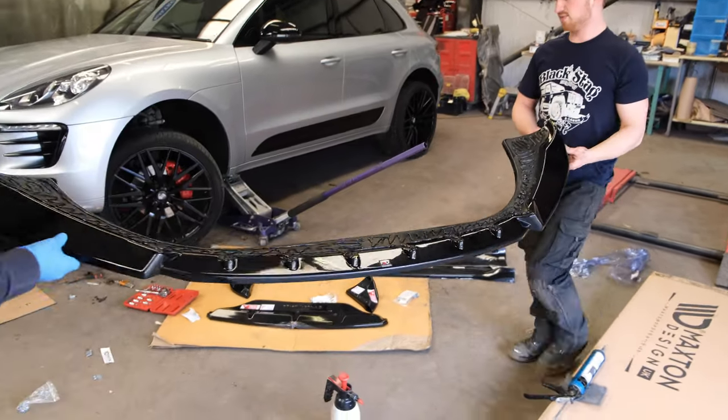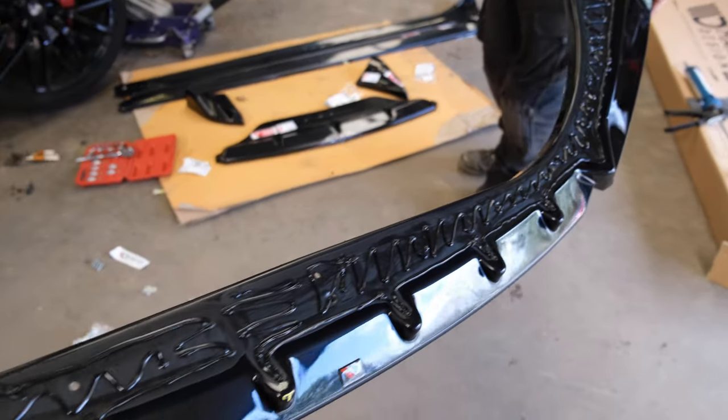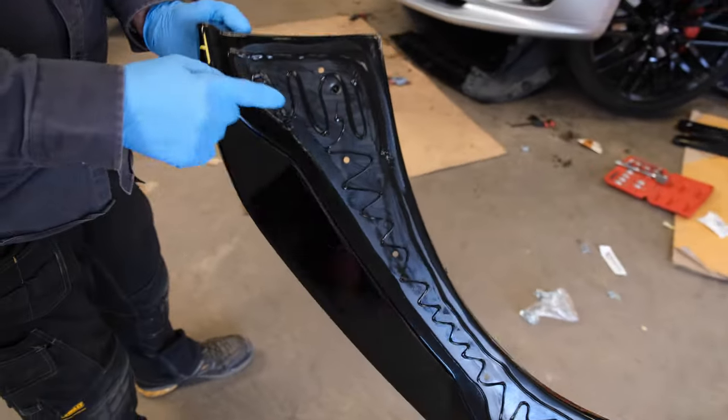Rob's got the bonding agent all on it - we can give you a quick view of that as they move along. He's got plenty of bonding agent on there, making sure all the areas are covered.